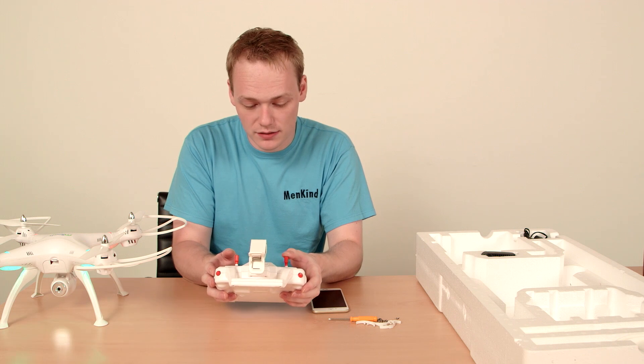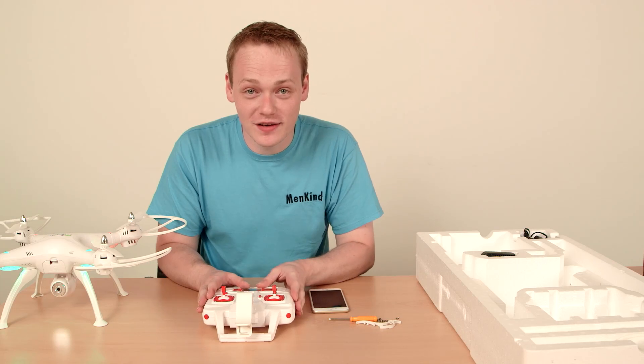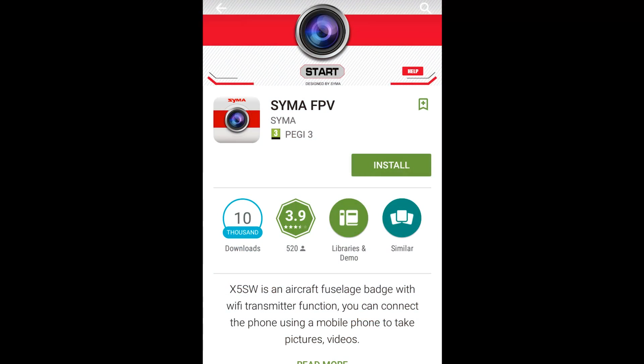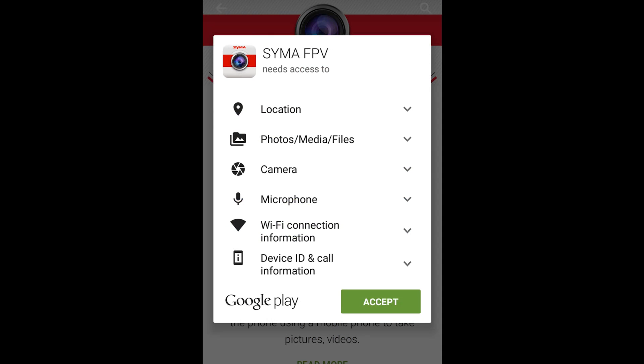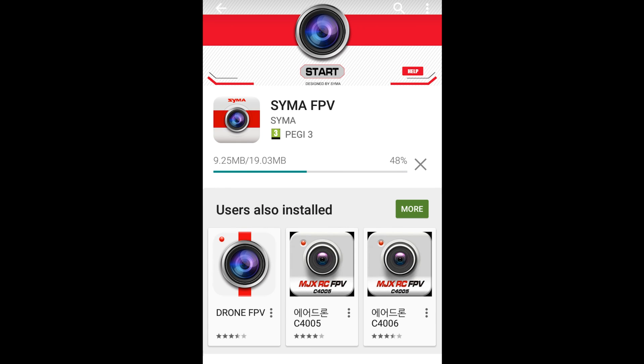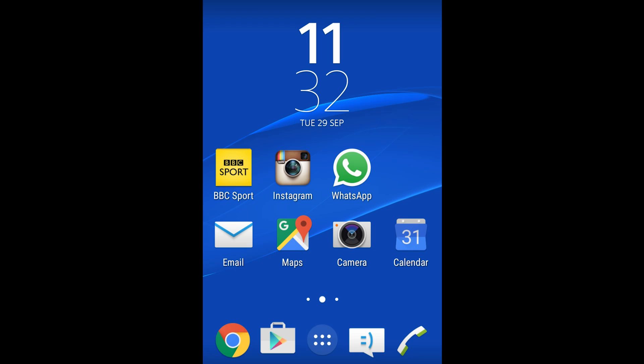To do so, we need to turn on and back down on the throttle, and that is now fully connected. Then we can go on to our smartphone and download the Syma FPV free app, which will allow you to record videos straight to your smartphone through live feed.